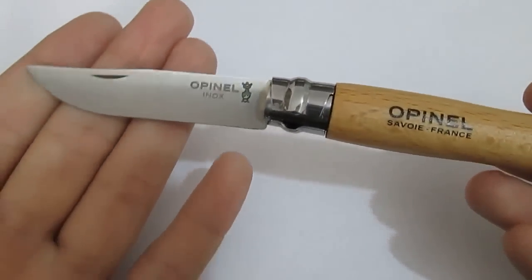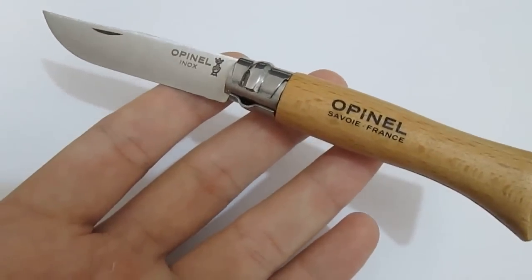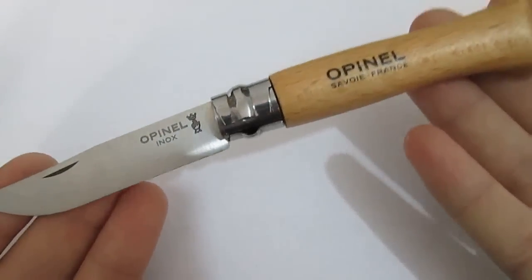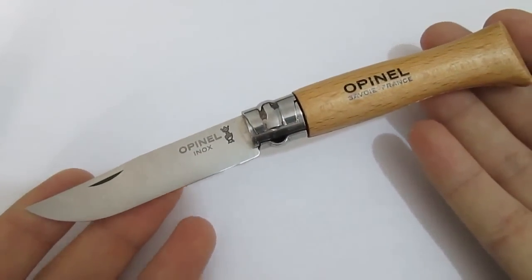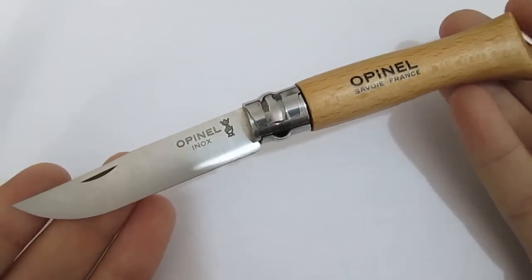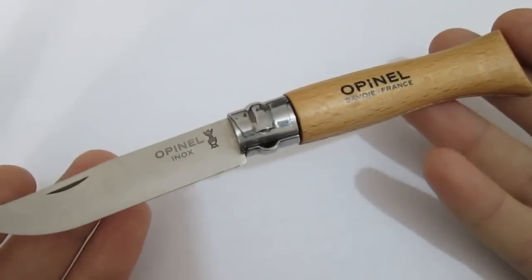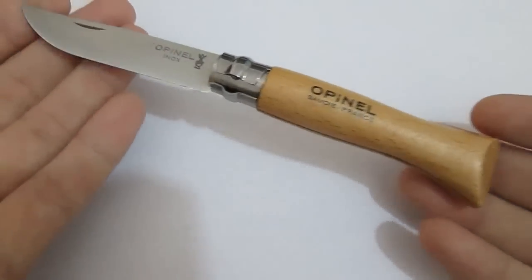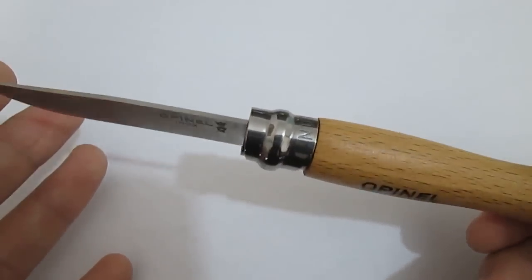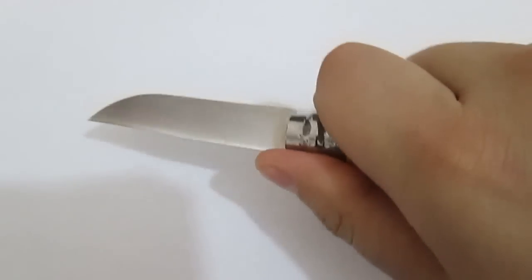The smaller version looks great, though. I had a couple of Opinals — I had a number eight and a number ten — and I gave those away a long time ago. I wasn't really sure if I wanted to collect knives or whatever. But I always wanted to buy another Opinal, knowing it would be a smaller one, because the bigger ones are just not as aesthetically appealing. This is an Opinal number six, and I think it's just the perfect size for me.